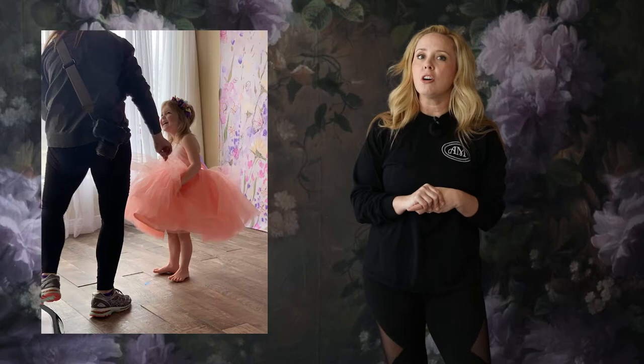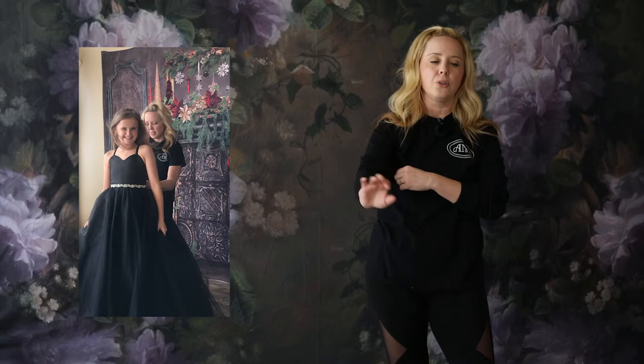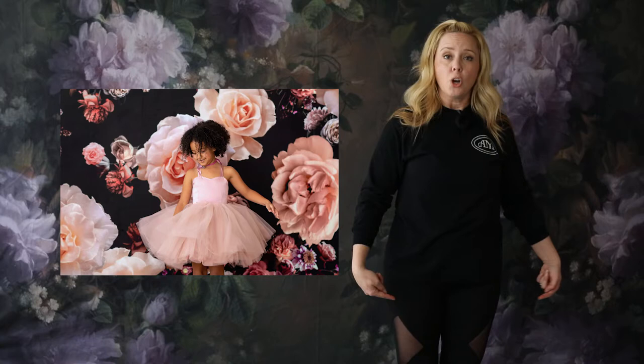As soon as a girl comes in — I don't photograph a lot of boys — so anytime a girl comes in, she's usually going to wear a dress or a skirt. The very first pose I have her do is what I call the side to side. I never just tell them verbally; you have to show them.